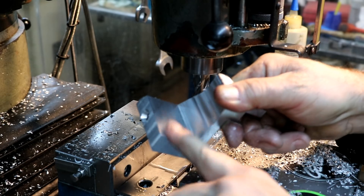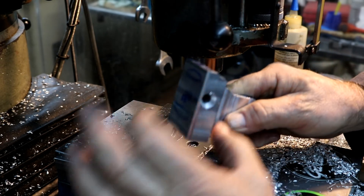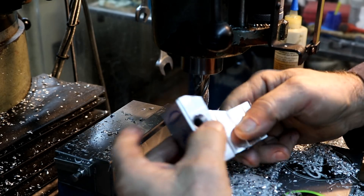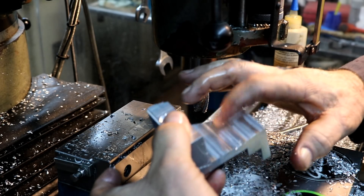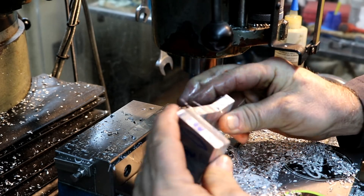Perfect finish on there, just perfect. We're about a thousandth over here and about a thousandth under here, so that's just fine.